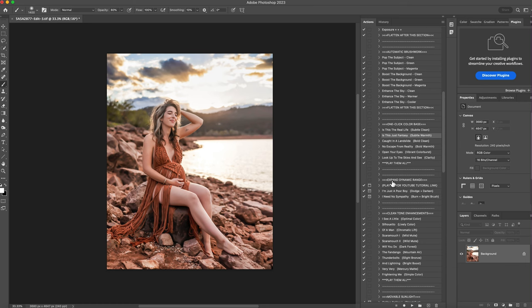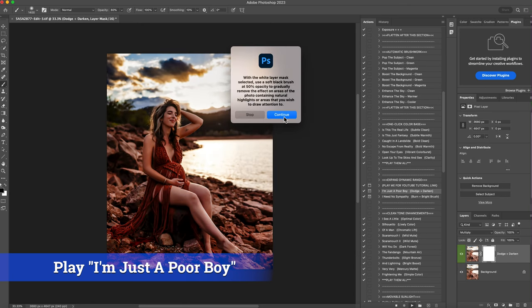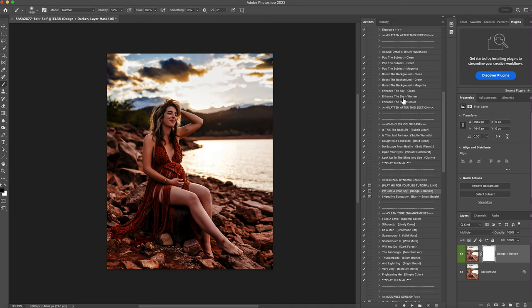The next thing is the expand dynamic range. This section is how you get the colors more than anywhere else. It's a type of dodging and burning — burning puts darkness onto the photo and dodging shapes light, and usually people paint that on. This one's a little different. How I get my colors is I burn the entire image and then dodge it by erasing. The one that says 'I'm just a poor boy' is the burn part. Click that and hit play, click continue. The photo is now super rich — these colors are gorgeous — but obviously it's a little too dark.